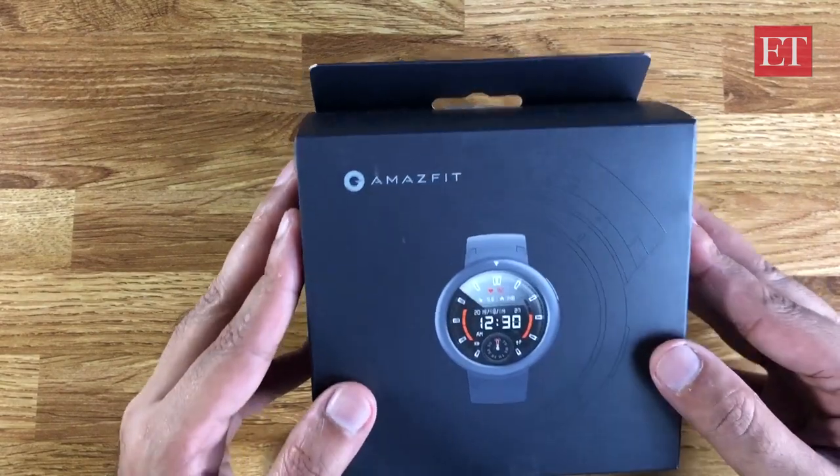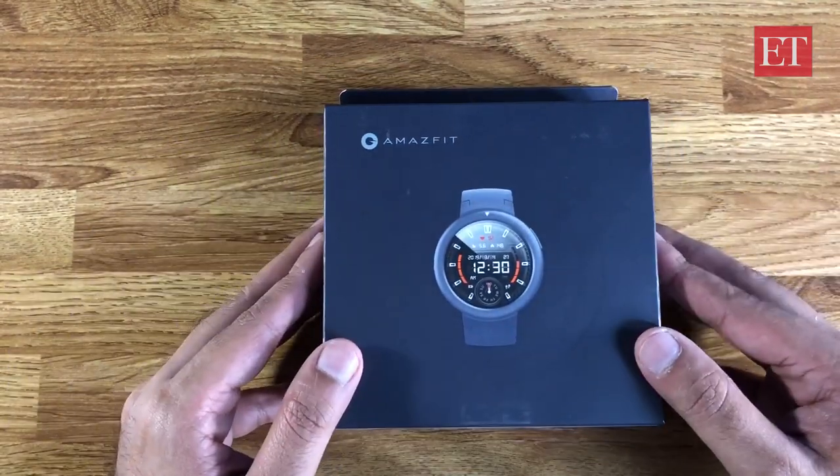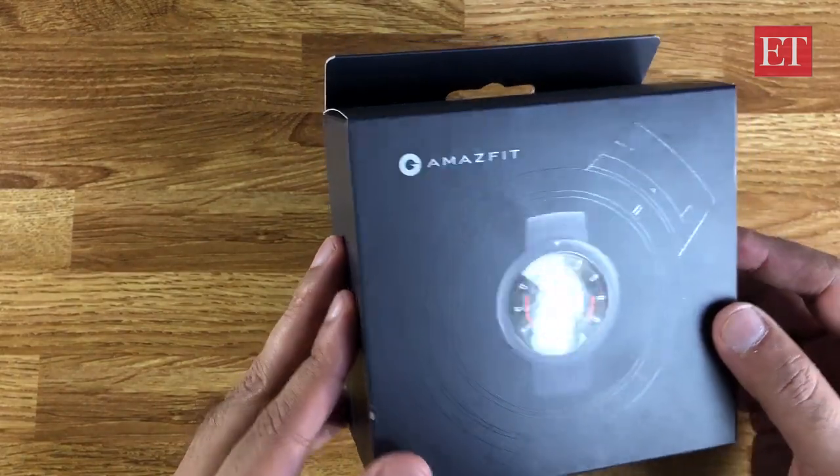So let's take a deeper look. We'll do an unboxing, give you a quick first impressions, and maybe even compare it to a similar looking competitor.